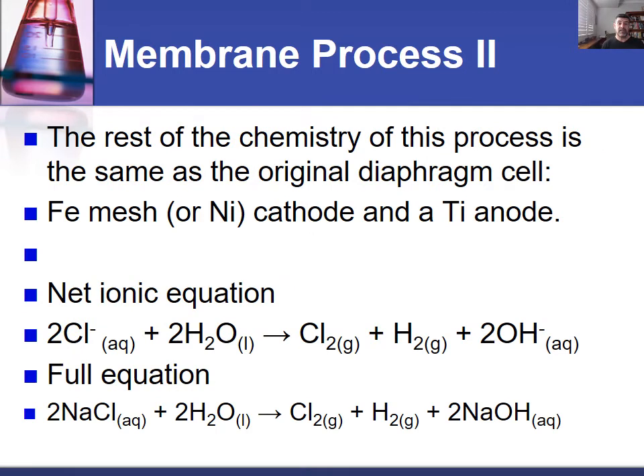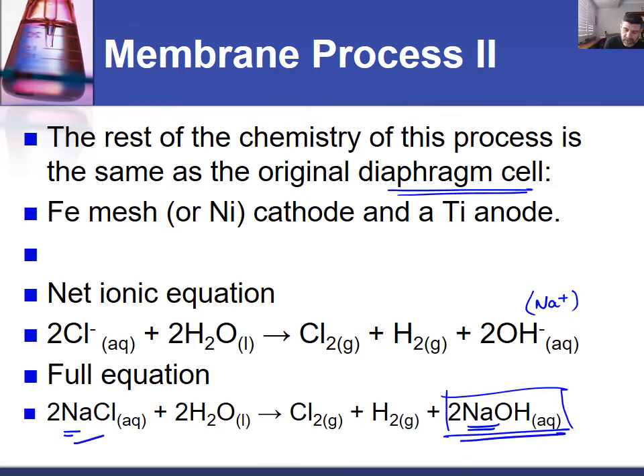As far as the rest of the chemistry is concerned, everything else is pretty much the same as the diaphragm cell. The first equation, as a net ionic equation, had the sodium ions left out as spectator ions. But the full equation returns the sodium ions, so we get our sodium hydroxide as our desired product from our key raw material, which is our brine.